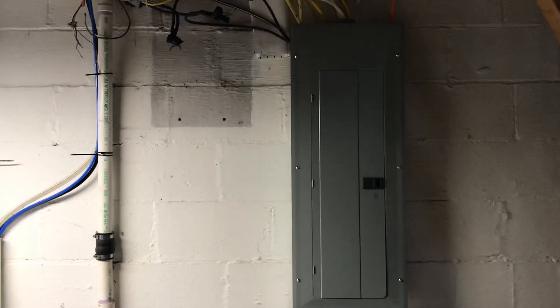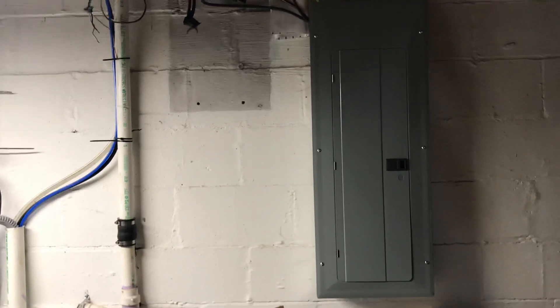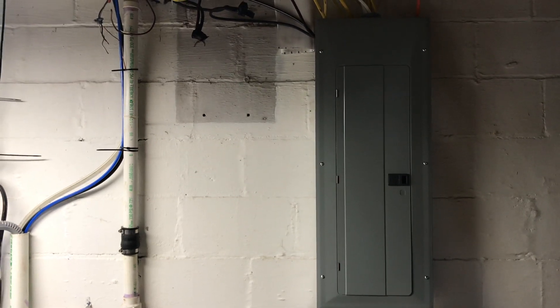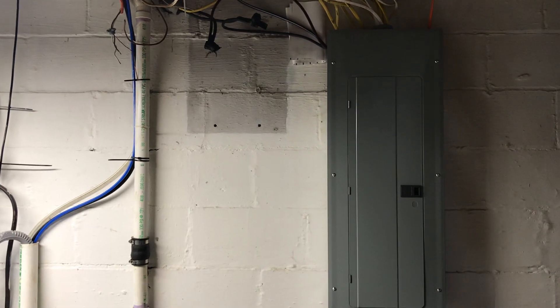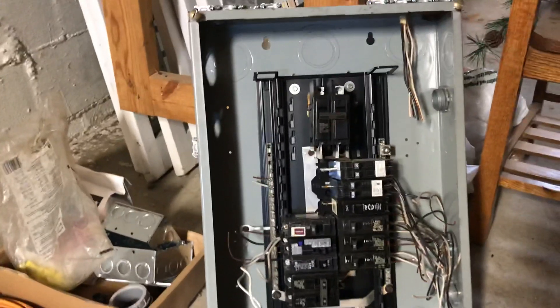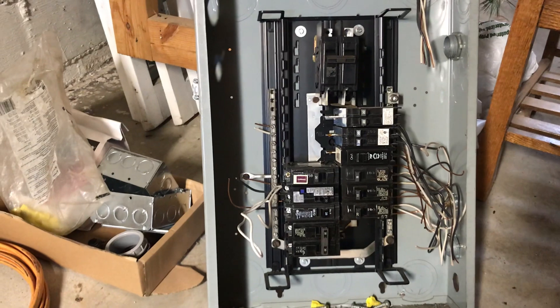Hey guys, it's Wes, not your normal miner. Today we're going to do part two of our three-part series on our electric over at our mining garden. We've had a lot of great work done over here, so just want to fill you guys in on what we've been doing. Here's our old electric box — this was a 100-amp meter box.